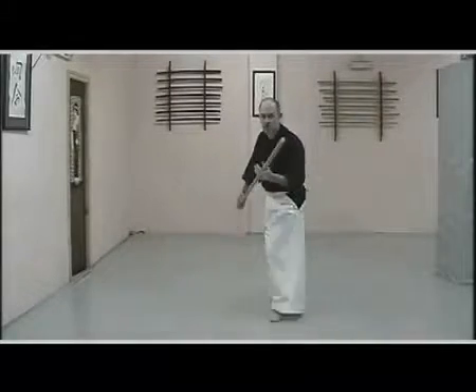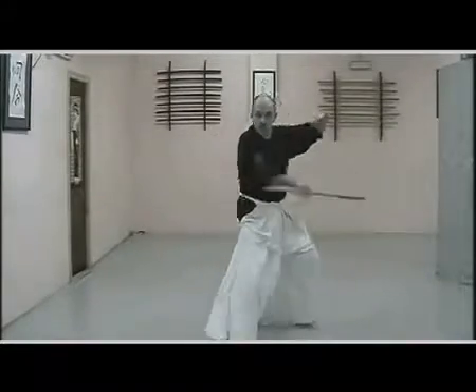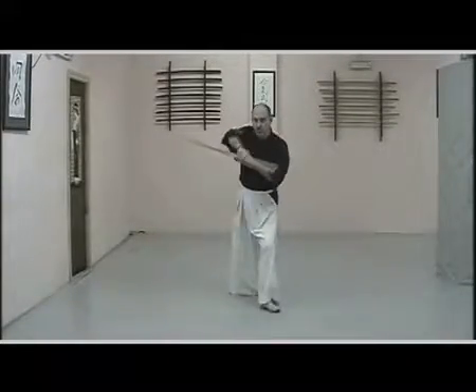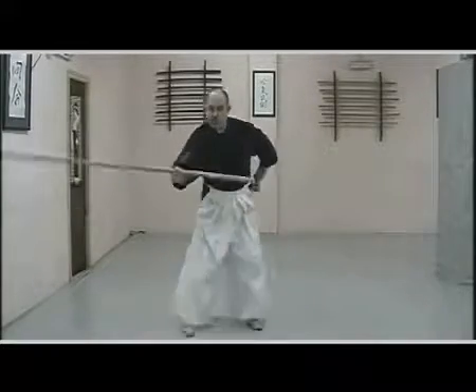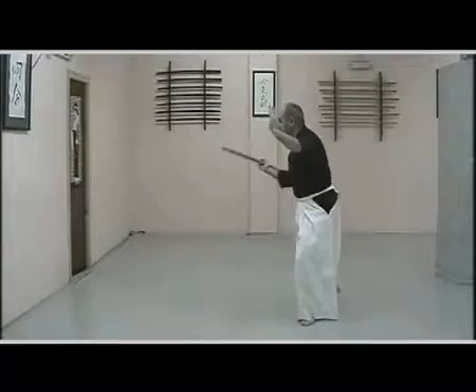When we speak about the bo, we are referring to the long staff, approximately 180 centimeters in length and of Japanese origin. What is called the Pilgrim Staff in some cases, when used in expert hands, can be overwhelming and extremely dangerous.